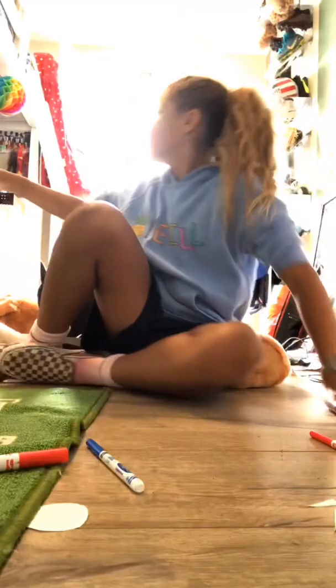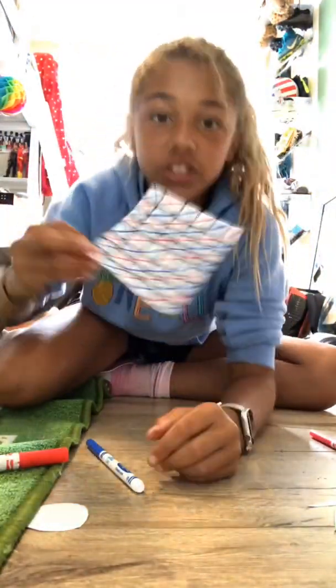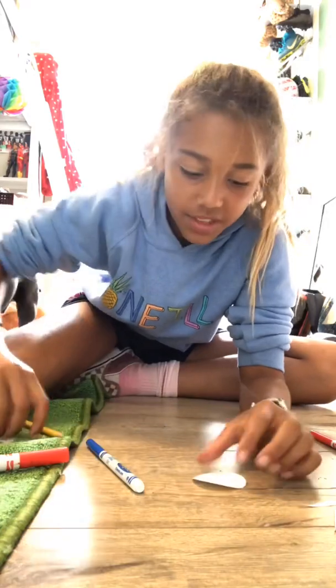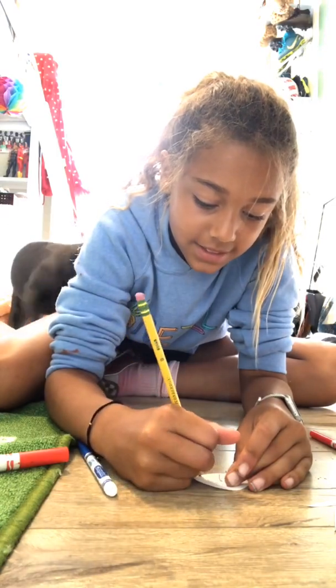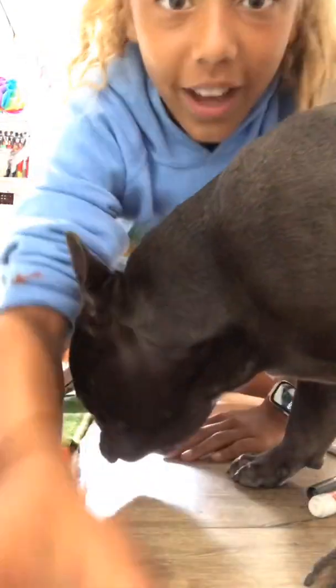I finished decorating — it's supposed to be like American flag checkers. Before you decorate, make sure to draw a little dot and add two lines because you need to cut that part out, so don't color in that part — it's kind of a waste if you do.